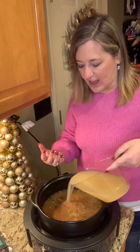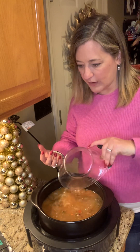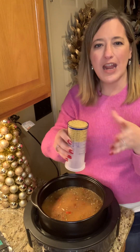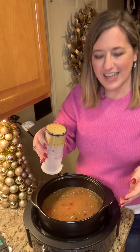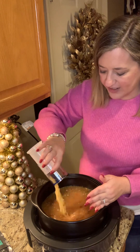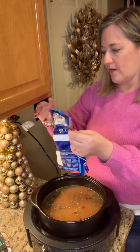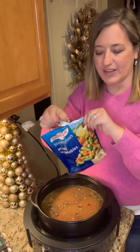So I've got my broth and then I am just throwing in about half a cup of those little tiny pastas — not the ditalini but the small ones — and then I'm going to throw in some beans that I've already rinsed, and I've got just one package of Bird's Eye mixed veggies.